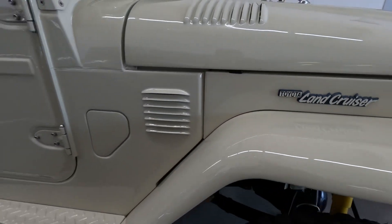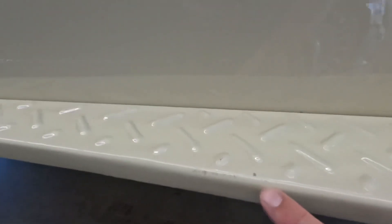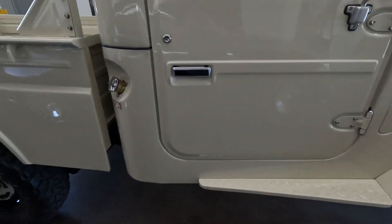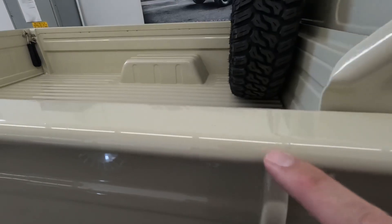Got a minor little paint chip right there, down here kind of where you would get in and out. We have a couple little spots right there. I noticed a couple touch-ups right here, kind of on the bed area.